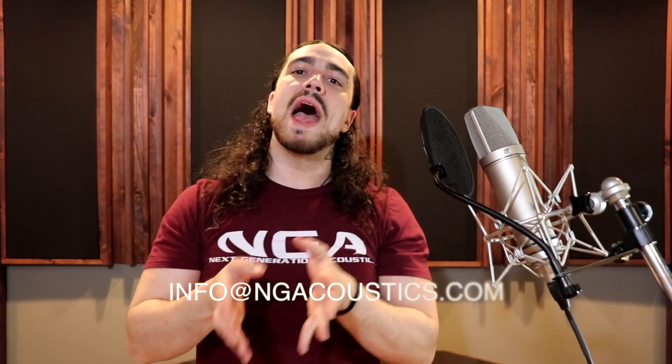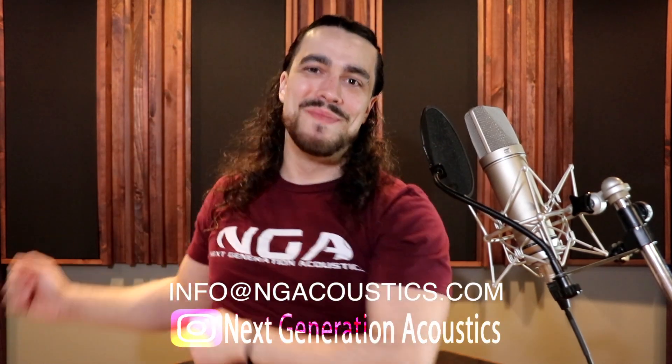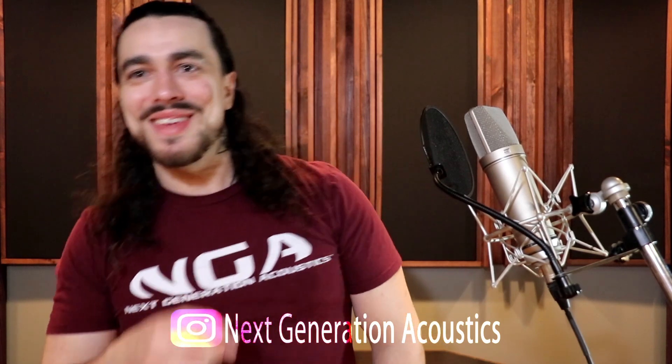So that's why there's foil on the back of the NGA panels and NGA bass traps — there is a method to all the madness. If you have any questions about our panels, feel free to drop us an email at info@NGAacoustics.com. Thanks for watching, I'll see you guys again soon in another video, and make sure to subscribe. Peace.